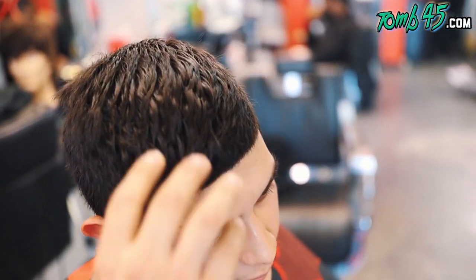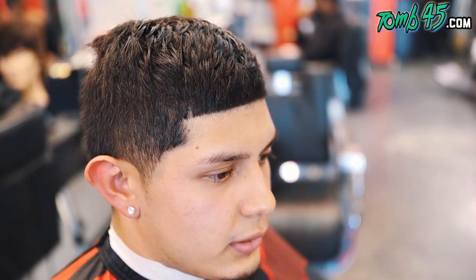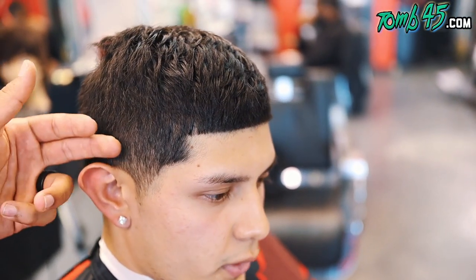Do you want me to trim it at all, make sure it's even? I mean, you can. Whatever you think looks best. I kind of just want to grow it out completely. All right. And when you say a table fade, what number do you want to start off with?